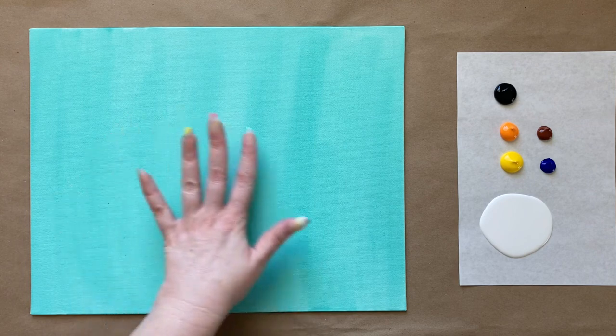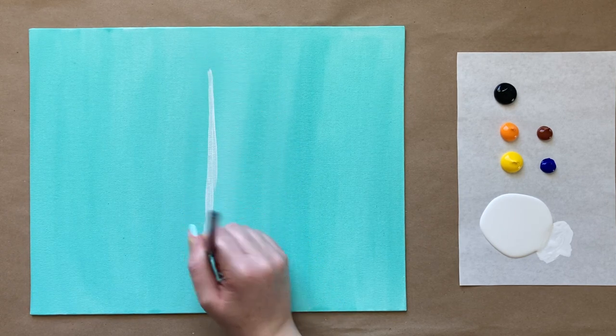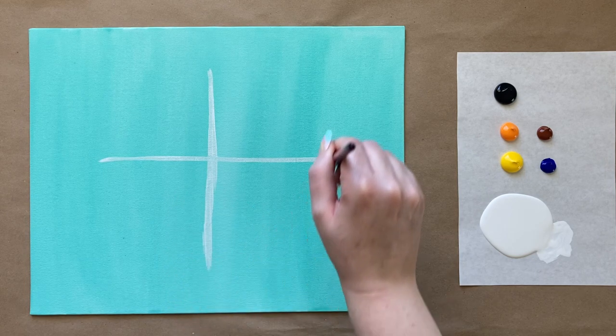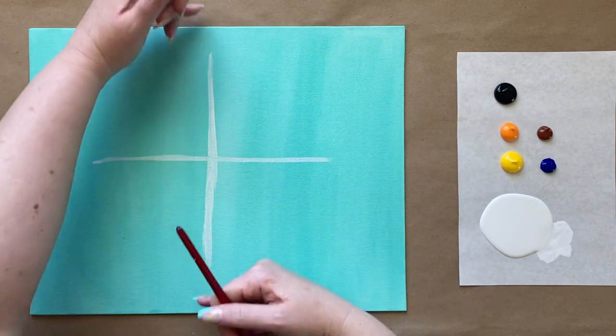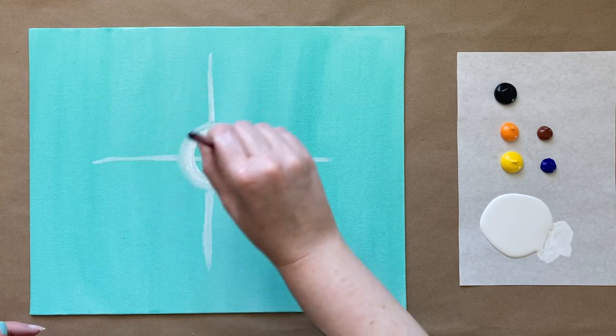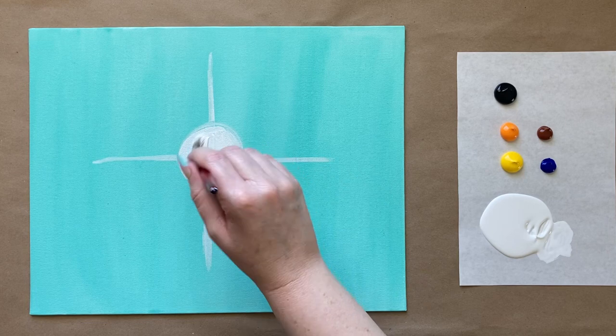Let's jump right back in. We're going to do the middle part of our flower first, but we don't want to go too far out with our petals. I'm going to do a little four-directional, four cardinal direction plus sign — that's going to help us space out this next step. We want to try to make all four ends at about the same level. We have a horizontal canvas. Then I'm going to go into the center and just do a nice circle for the center, filling that in with solid white.